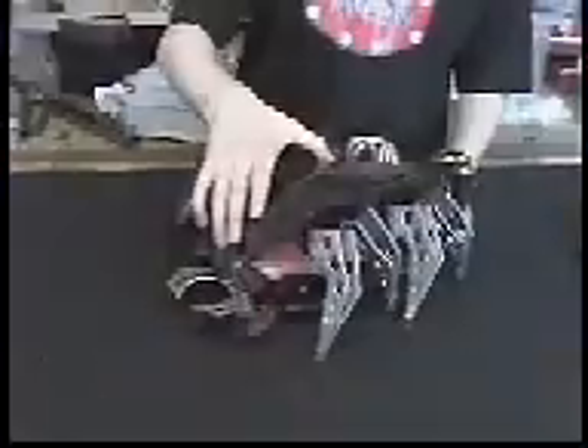This is Junior. It's an eight-legged walker. You may have seen it before but you haven't seen inside yet, so let's take a look inside.